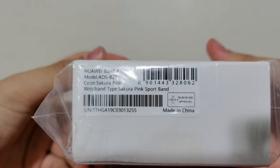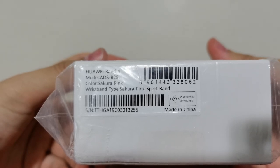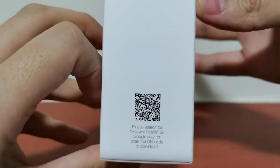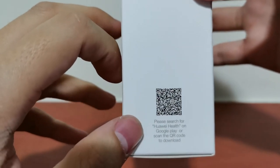Wow. Reads band type Sakura Pink Sport Band. Made in China. Take a closer look. ICASA approved. I should just skip this. At the side there, search for Huawei Health. If you are not using a Huawei phone, it doesn't come with Huawei Health.